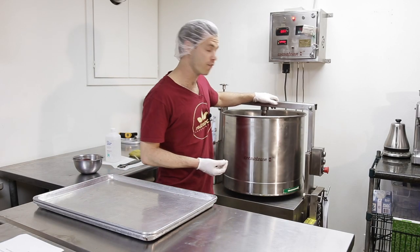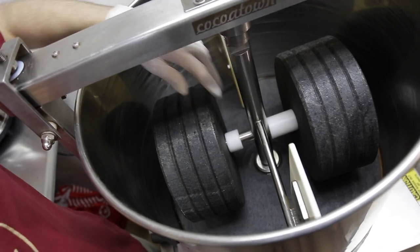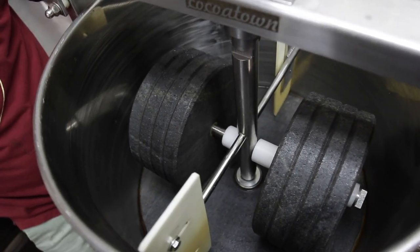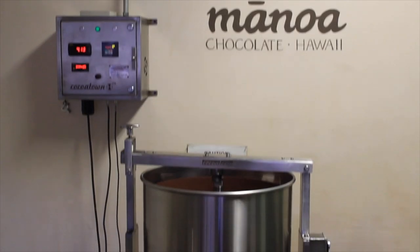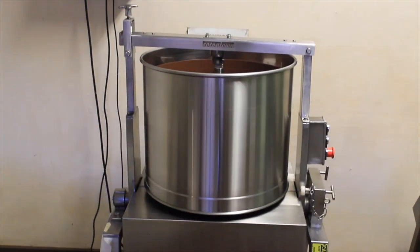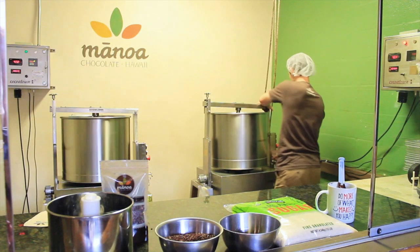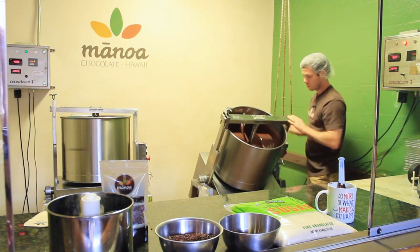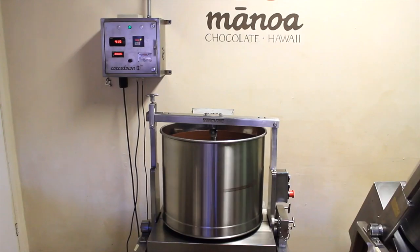Originally they're made for grinding up rice flours and curries. They come out of a place in India — pretty much every single model that you buy, there's maybe four different versions, all come out of this same town in India. Cocotown is the one we've been using for a long time. I think the first one I got was in 2012, the second one maybe 2013, and they're still working great. It's a very basic machine and it does a decent job at making chocolate.